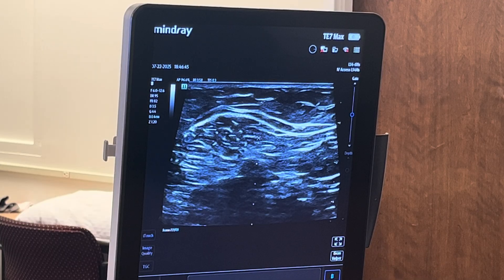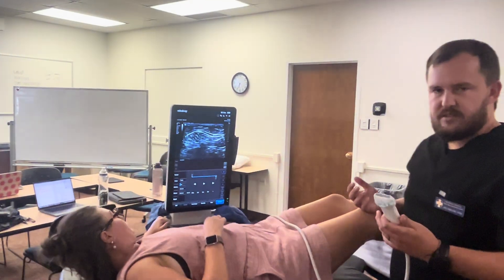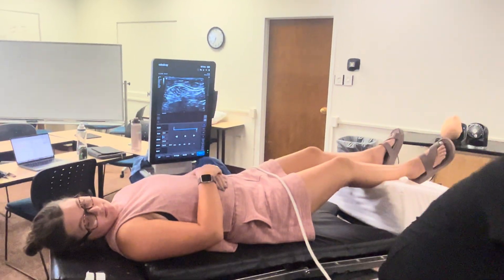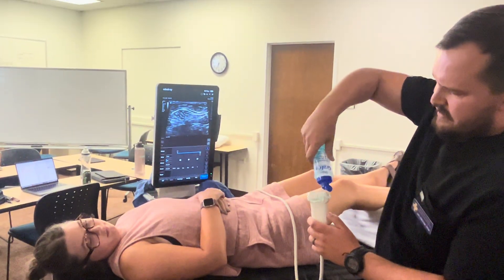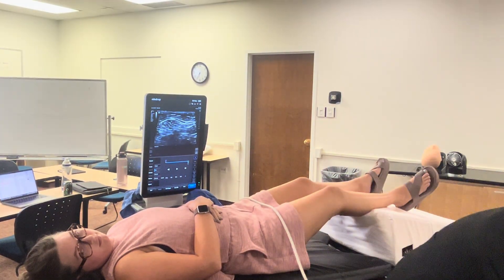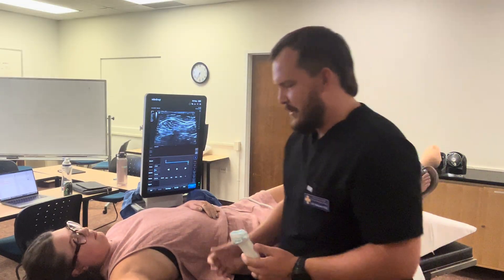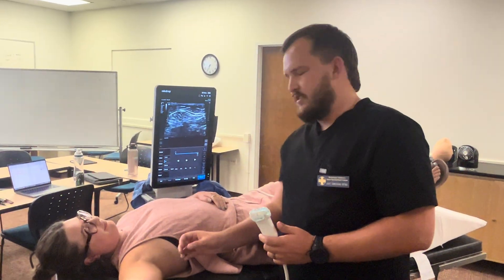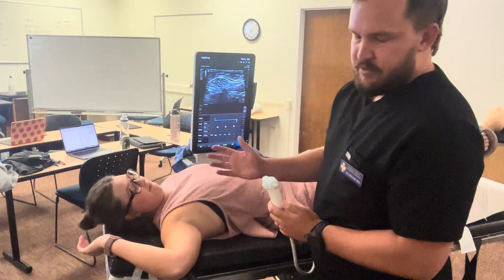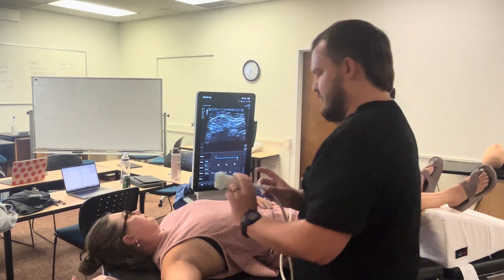Having completed the popliteal block and gone through all the same preparations for the next block, I'll hand the probe to the nurse for a new probe cover with fresh ultrasound gel. We'll say that the popliteal is done. After sterile prep and technique are complete and the cover is on, we position the patient so the axilla is open with her arm bent at a 90-degree angle — but not more, to avoid causing a brachial plexus injury.